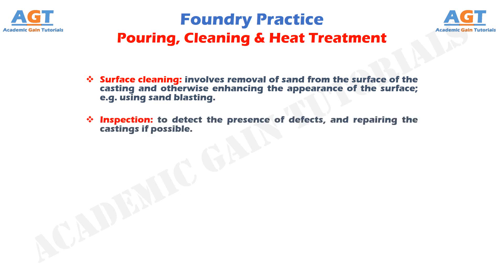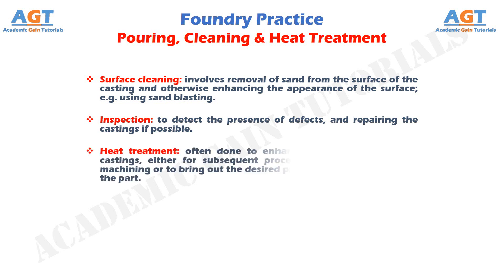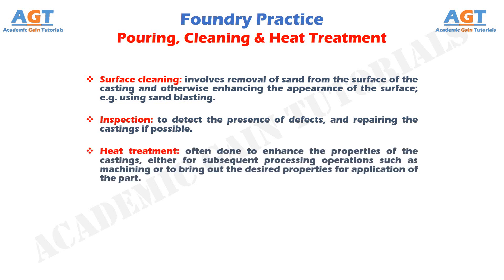Inspection is done to detect the presence of defects and to repair the castings if possible. Heat treatment is often done to enhance the properties of the castings, either for subsequent processing operations such as machining, or to bring out the desired properties for the application of the part.